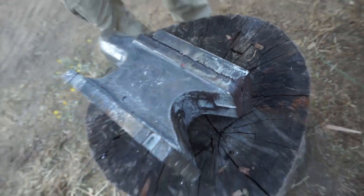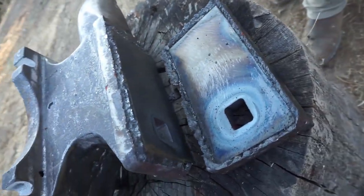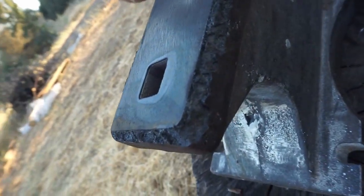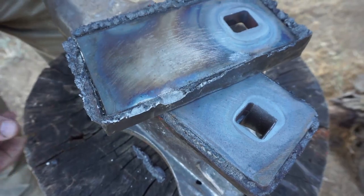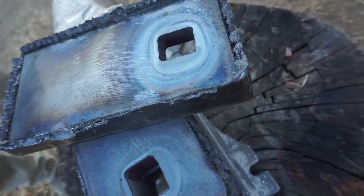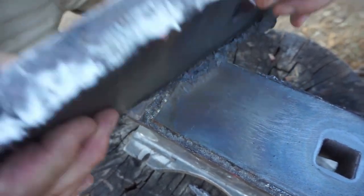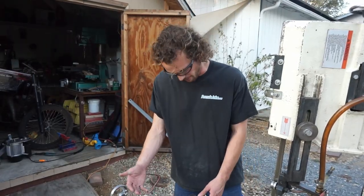It looks like a split weld — look at that. Busted. You can see it stuck to the A2 fine, but that cast iron is just crap. We used 7018 to weld this, which was not the right filler rod — a nickel rod would have been much better. So as you can see, we've just made a mess: the anvil is topless now and it's about to lose its horn.